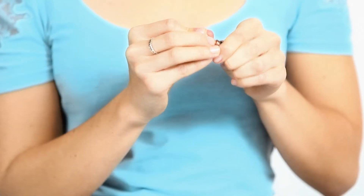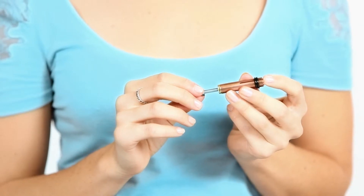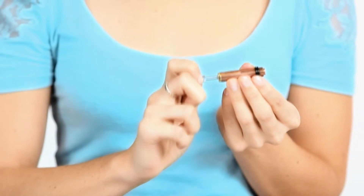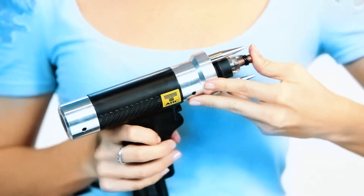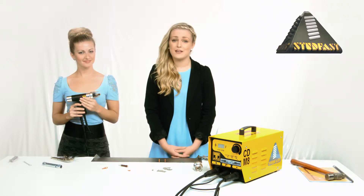Next, select the stud that you want to weld and a new chuck of the correct size. You need to ensure the stud is a nice tight fit in the chuck — if it is loose it will arc on the stud during welding and you will lose valuable weld energy. To set the chuck, wind out the backstop until the stud can be pushed all the way in until the back of the flange touches the front of the chuck. Then wind the backstop back in until there is a one-millimeter gap between the flange and the front of the chuck. Lock the backstop, slide the chuck into the handle, then nip it in with the chuck key provided. Note: don't do it up too tight as it may damage the handle.